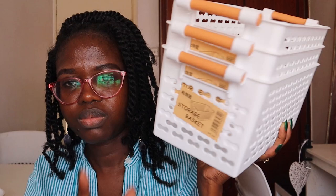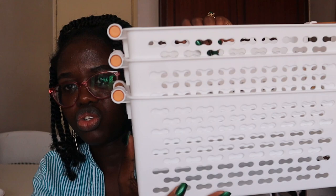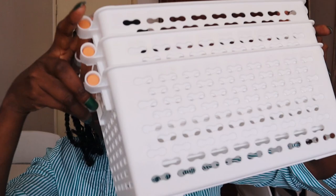I also got white baskets. I showed you guys in my previous Kamukunji haul the black baskets I had bought — so these are white baskets. This was 250 shillings each — ideal white storage baskets.